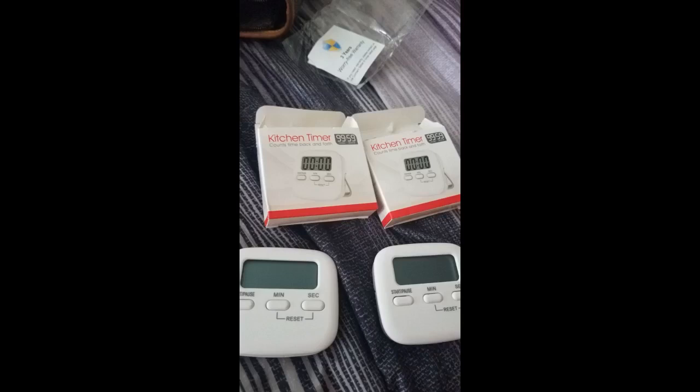My only minor gripe is that it's never turned off unless you pull the battery, which is not unusual for timers in this category, unfortunately. Make sure you peel the plastic off the battery before first time use.